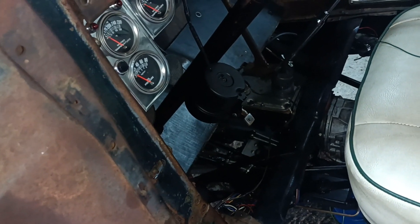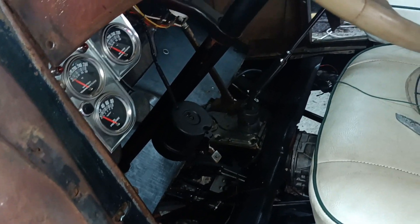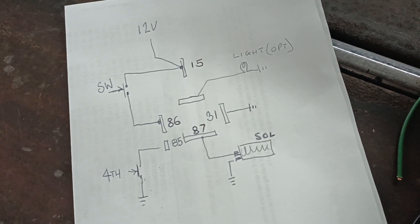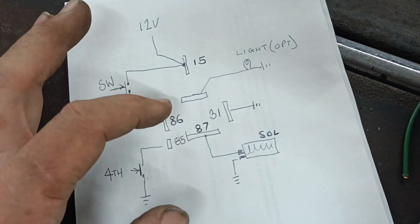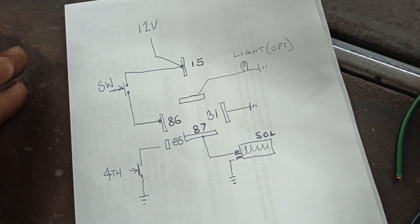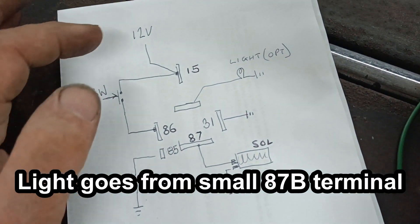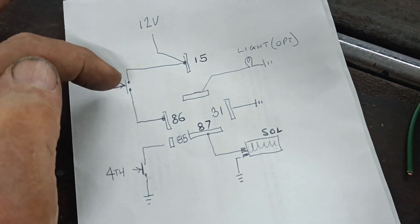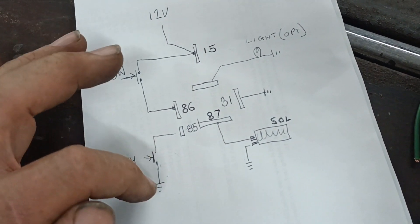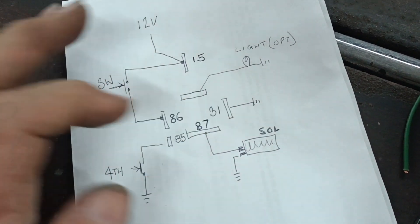The wires run across to where it goes down to the fourth gear switch, and that is earthed there. Then it runs back to the solenoid which is down there, and that is earthed there as well. So if anybody's wiring up an overdrive, this might be useful. It could be applied to any gearbox running the J-type overdrive. That is marked as a Volvo switch. Pin 12 volt goes into 15 and also feeds the momentary switch; the switch goes in on 86; the fourth gear switch goes to ground from 85; 87 goes to the solenoid; 31 goes to earth.